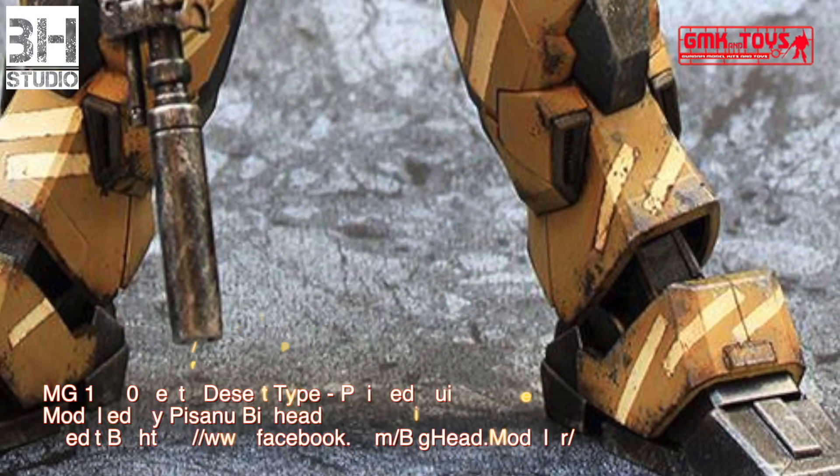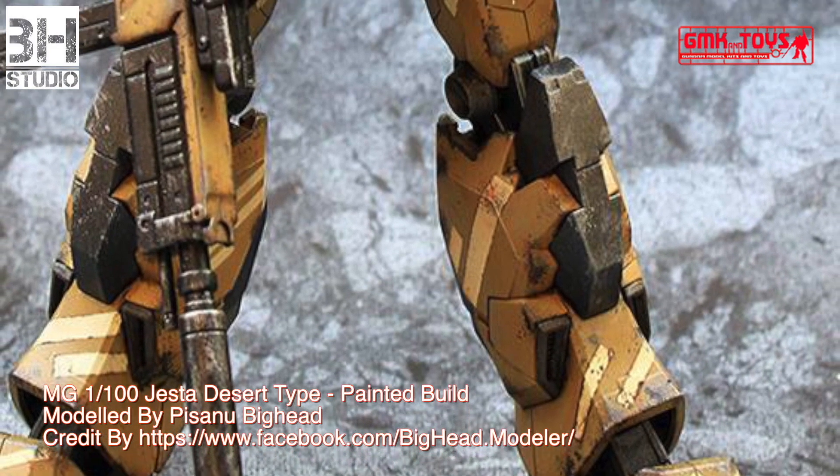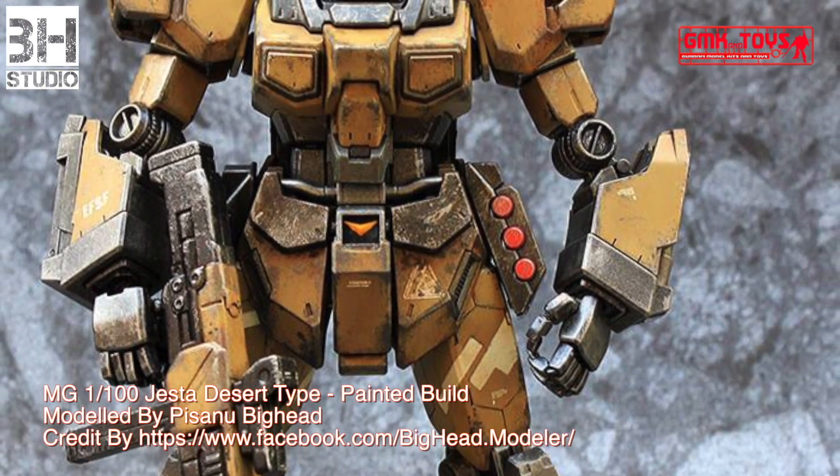The RGM-96X Jesta is a specialized escort and special operations mobile suit featured in Mobile Suit Gundam Unicorn. The RGM-96X is based on the RGM-89 Jegan and is used by the Earth Federation.